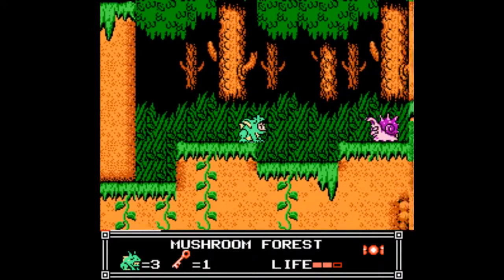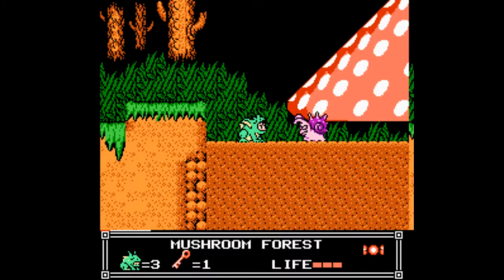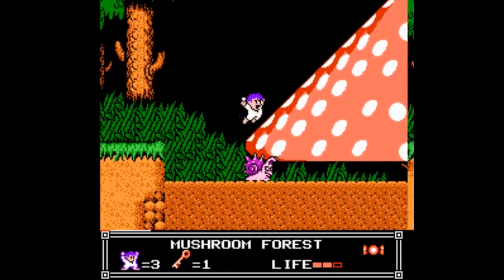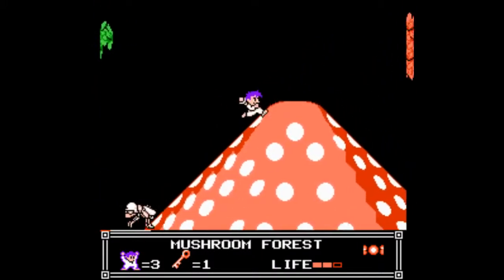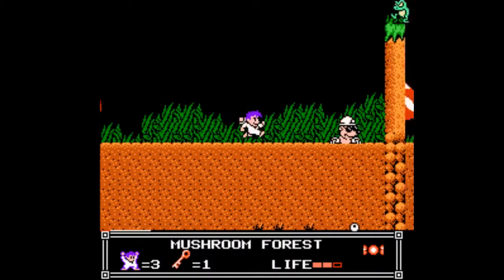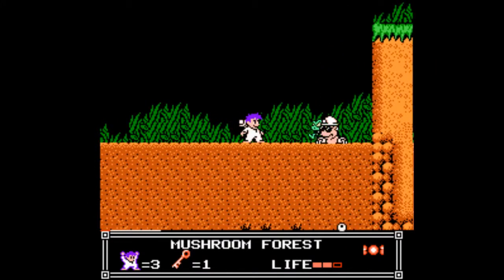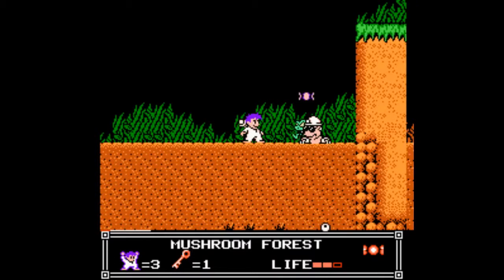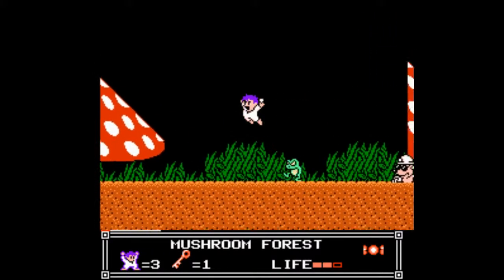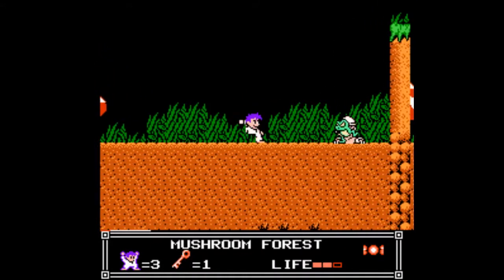We'll talk about third-party controllers at a whole other time. Right now I want to talk about the death of the start and select button. What is it on the PlayStation 4? Share and Options? And on the Xbox One, it's boxes or box? Menu and something — I have no idea. They just have little symbols on there. That is stupid.